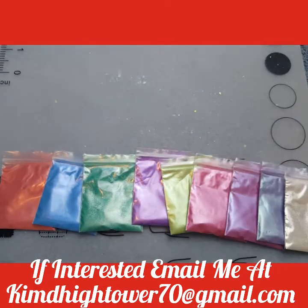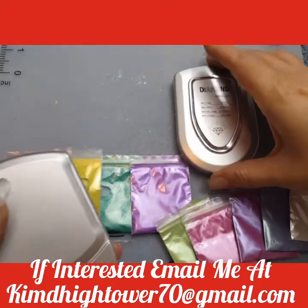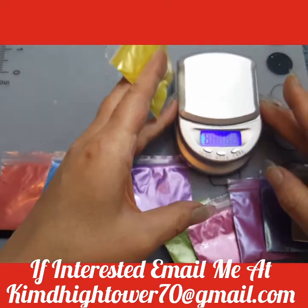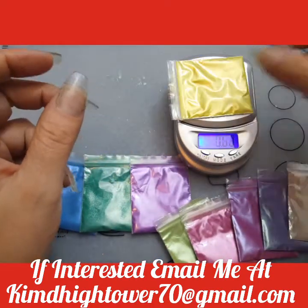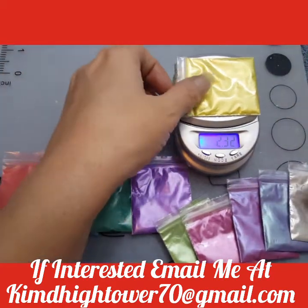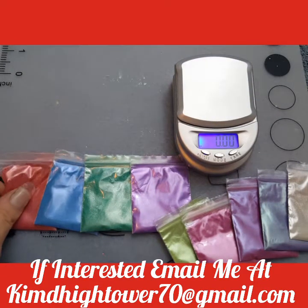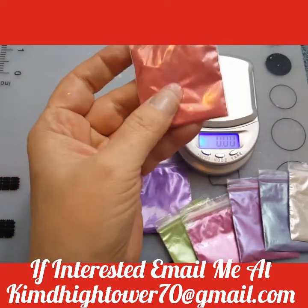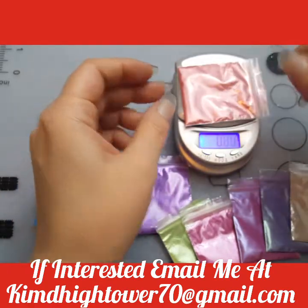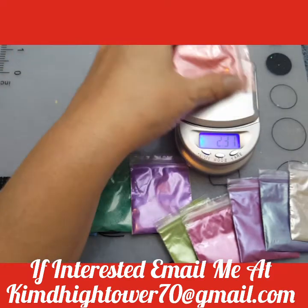Let me get my scale open here. And there is 2 grams in that one. Okay, and then this is the magic red pearlescent mica pigment. All these are pigments, and you can see it's over 2 grams.